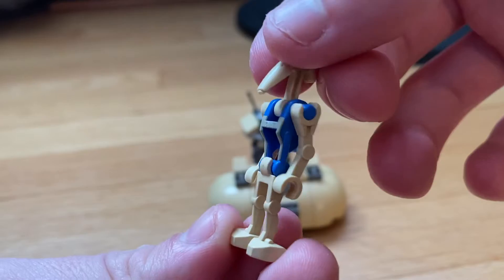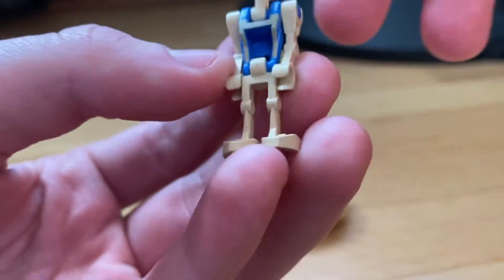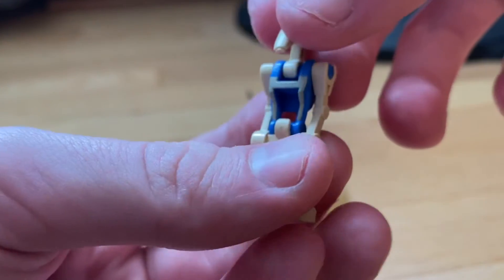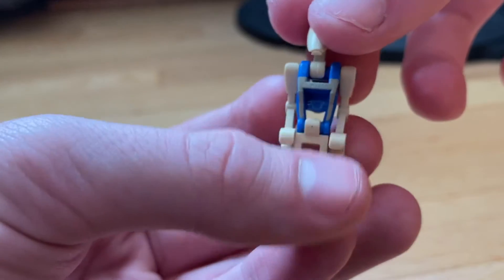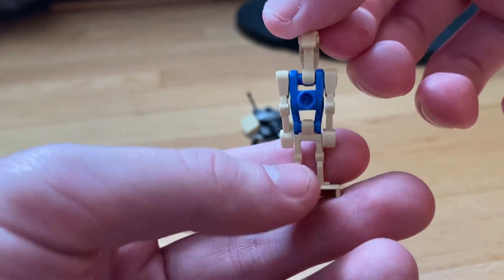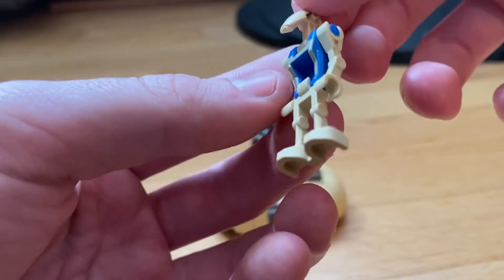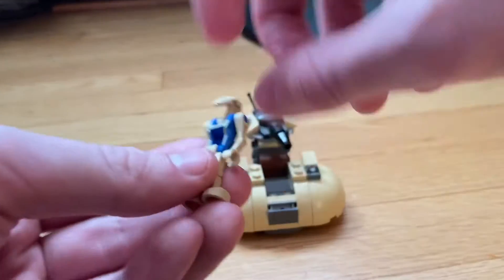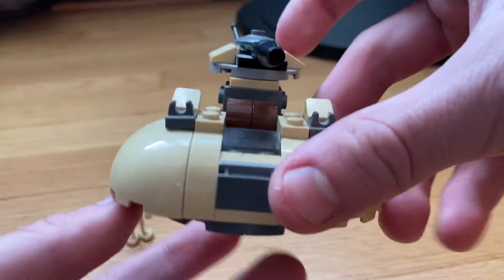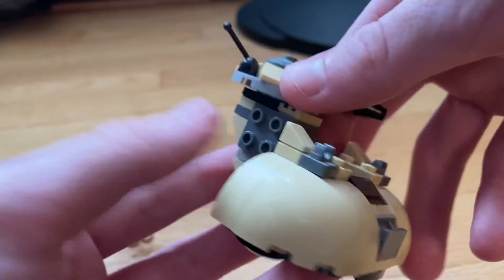You get the pilot battle droid with the blue torso. I don't have many of these so it's really nice to have. It's just the battle droid with the blue body, but he looks really nice — it's got a nice tan line going down the body. That's really it for the minifigure, it's pretty basic. For the tank, it is missing two things: it is missing the side guns.